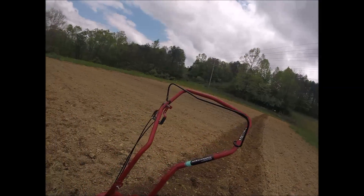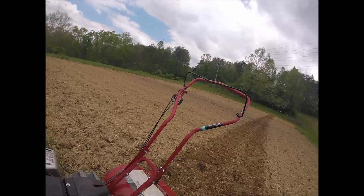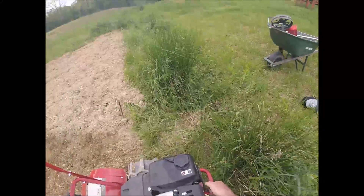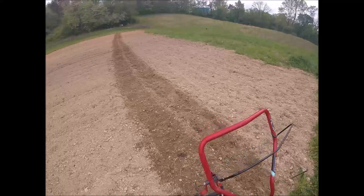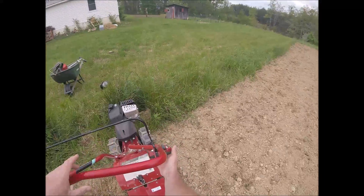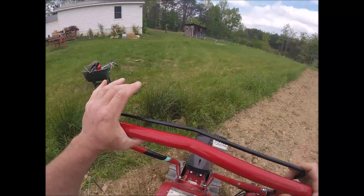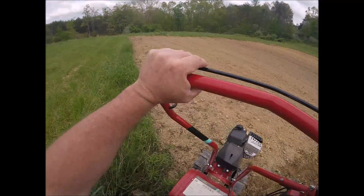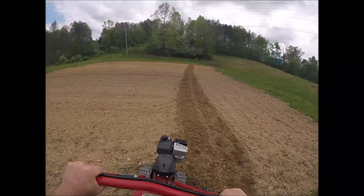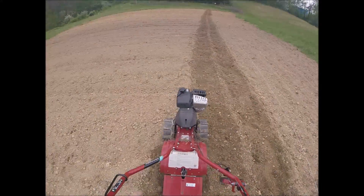I want to show you how this rototiller works — it's by Victory. It's a light start, one pull and you don't even have to pull hard. It's a rear-tine reverse — you pull up on the handle to reverse the blades, let go to go forward. This thing's a beast, it's pretty heavy and kind of awkward, but once you get the hang of it she'll fly. Here we go, it's rocking now!